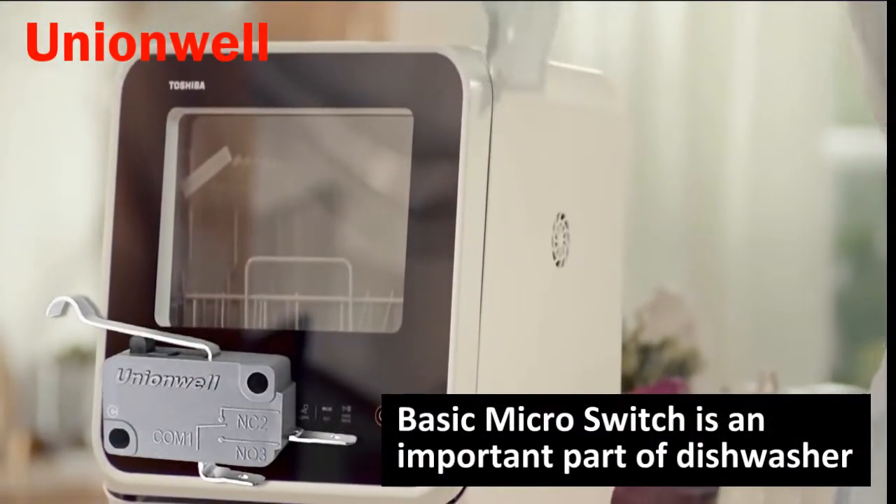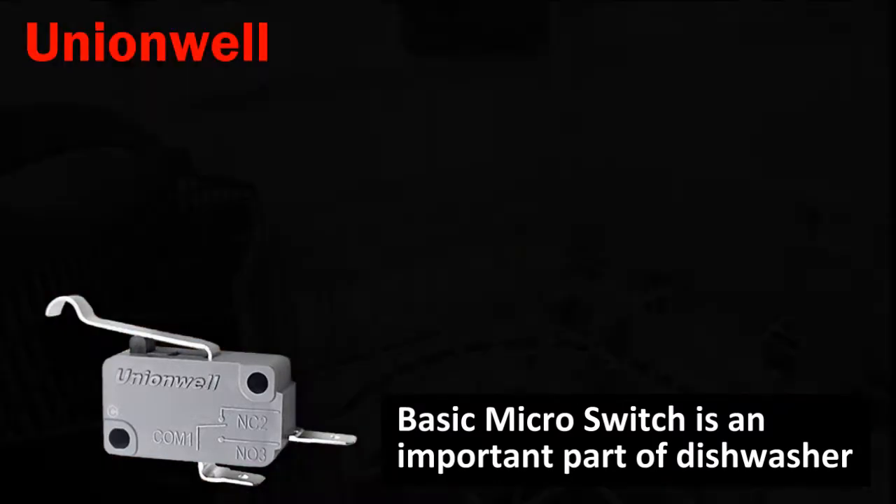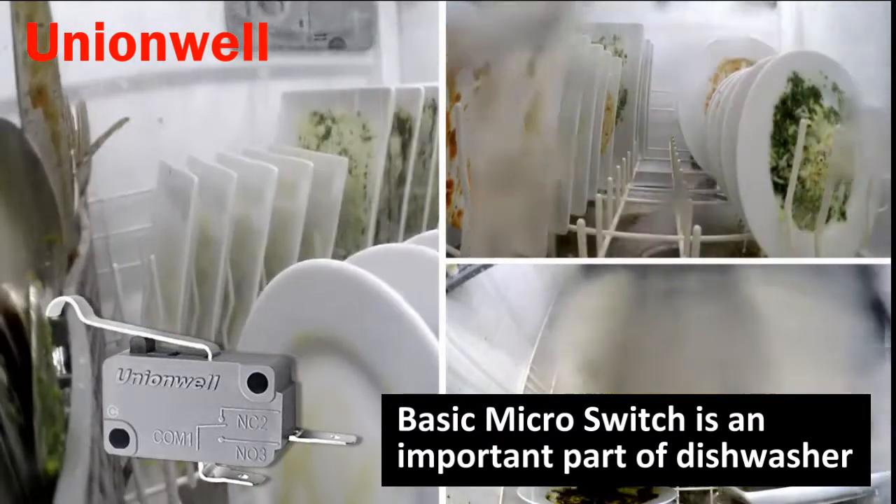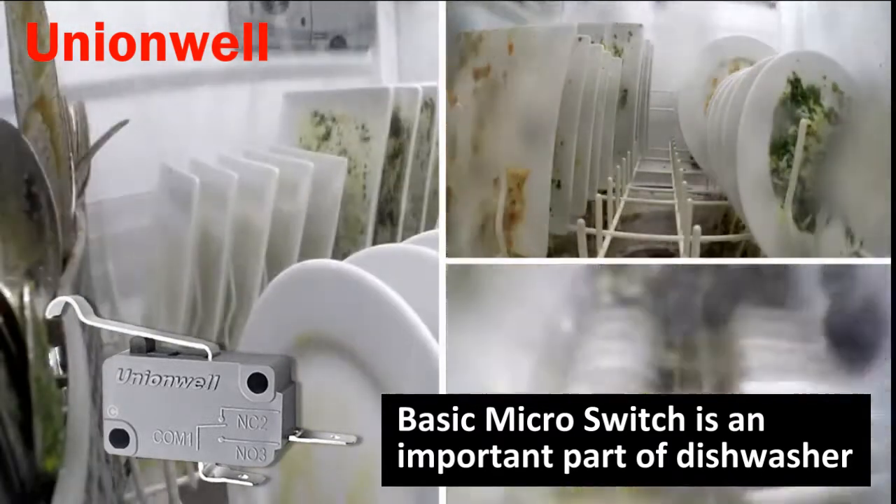Don't be afraid. The appearance of the dishwasher allows you to escape the predicament and you don't have to worry about hosting a party anymore. The micro switch is an important part of the dishwasher.